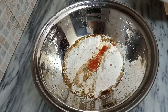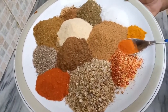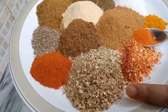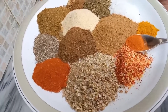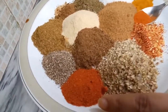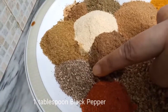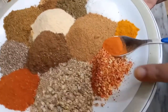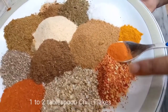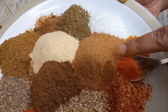Now we add some essential spices. Note that these are fish spices you find in the bazaar for perfect texture. We add 2-3 tbsp crushed coriander seeds, 2 tbsp red chili powder, 1 tbsp black pepper powder, 2 tbsp cumin powder, 1 tbsp chili flakes, and 2-3 tbsp garam masala powder.